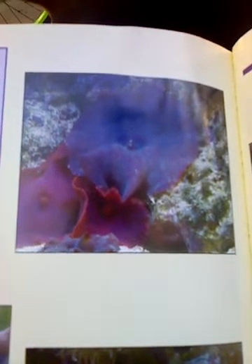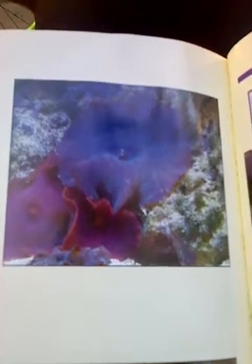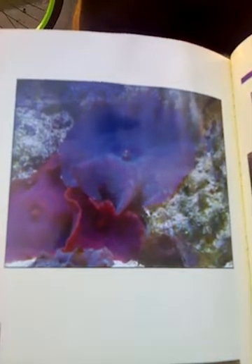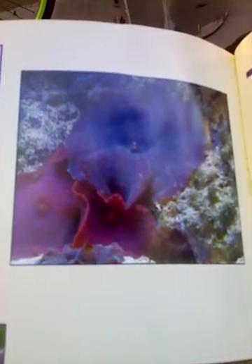Although mushroom anemones have traditionally been considered to be benign and harmless, recent evidence suggests that they actually can injure corals that they directly contact. Even the notoriously aggressive Galaxea is not immune. Oddly enough, these are non-aggressive, non-stinging corals with no known chemical release. Therefore, the mechanism for this passive-aggressiveness is unknown.